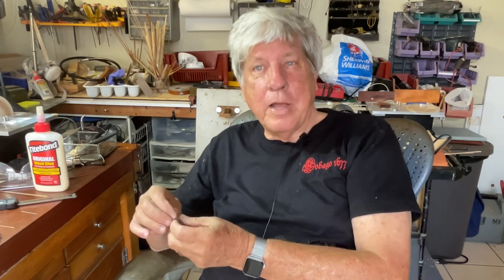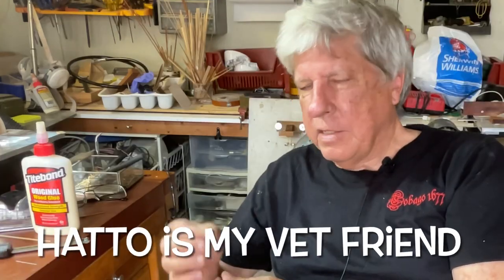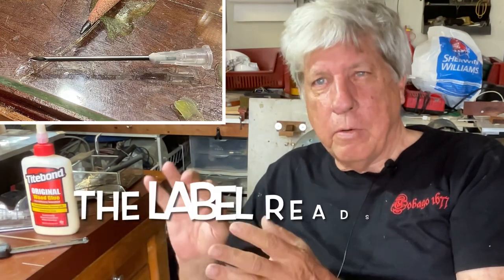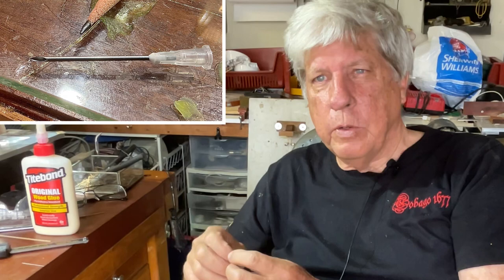That didn't work so well. The needles are just much too small, or maybe the grain of the wood is too big. So I went back to Hatopirak and he was able to get some much larger ones. These are 0.048 — so around a 2-inch dowel. I had to cut the angle of the needle off and put an even sharp surface on the edge, which I've done. Now we're going to put it back in the drill press and see how we get along with that one.